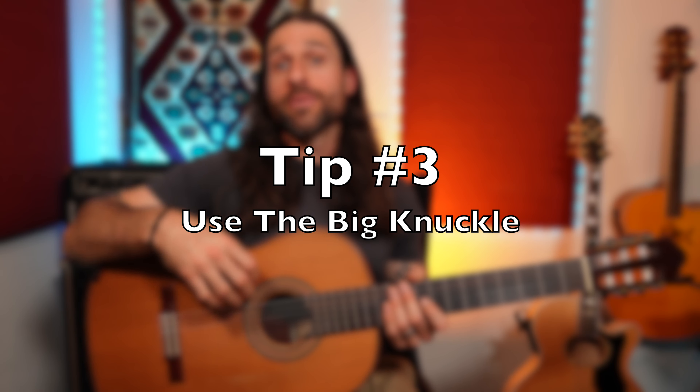So instead of plucking from the small knuckles, we want to use the big knuckles to pluck the string, which brings us to tip number three. Tip number three is use the big knuckle. The number one mistake people make when fingerpicking is using the small knuckles of their fingers. When you pluck the string with a relaxed hand, you want to use the big knuckle, not the small one.